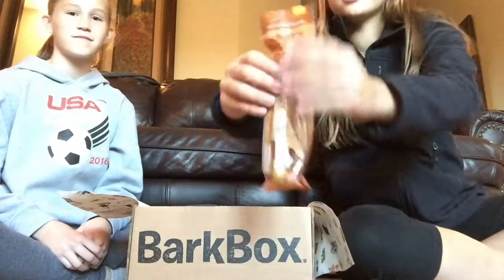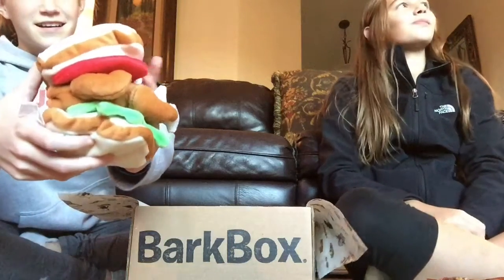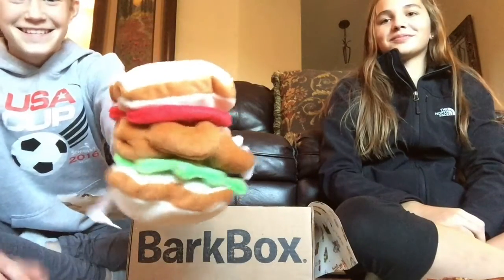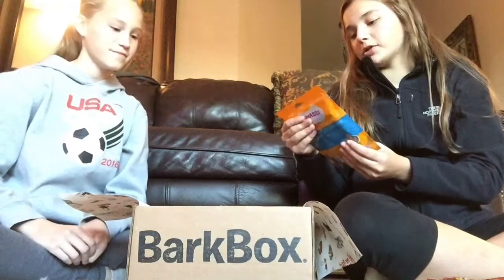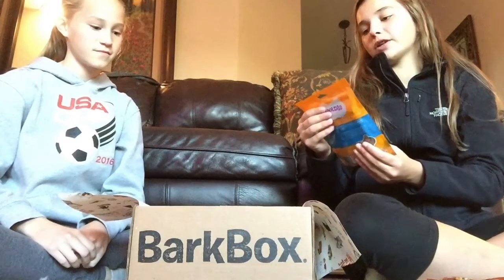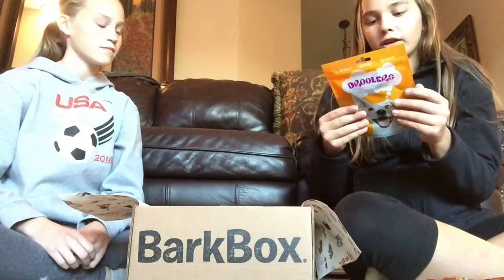It looks like there's just two little bones, and we got the medium-sized box. Then they got this sandwich — the 'Nana's Leftover Sam' — and then they also got the drooler soft dog cheese for training and rewarding, grain-free, corn-free, and soy-free.